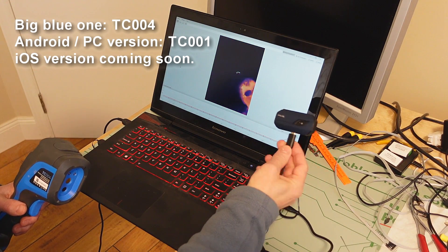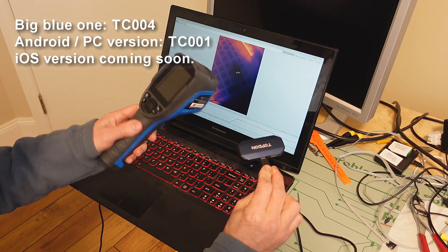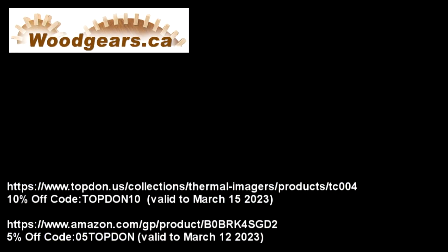They also have this smaller camera which is meant to plug into an Android phone or tablet, but it can also connect to a PC. It's almost as sensitive as the bigger TC004 camera but it only costs 20% less, so I think the bigger one is actually the better deal. I'm sure glad Topdan approached me about making a video about their camera — it's been a fun video to make, and I'm sure I'll use that camera in future videos. As is the case with any sponsored video, there are some discount codes so that if you buy the camera because of this video, they'll know — so use those codes.